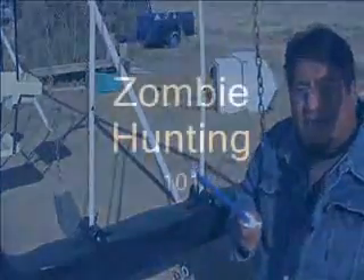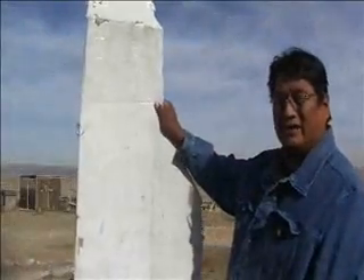Welcome! This is Frisco DeNavajo here, and I want to welcome you guys to this month's edition of Zombie Hunting. Okay, everybody, this here is going to be our target.